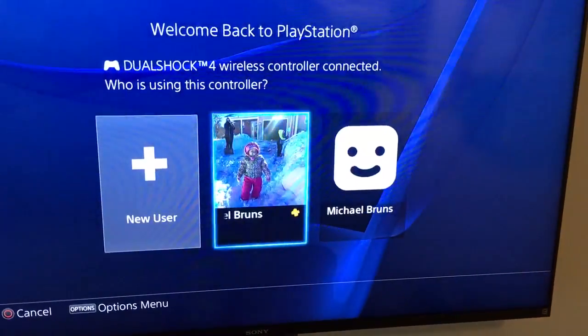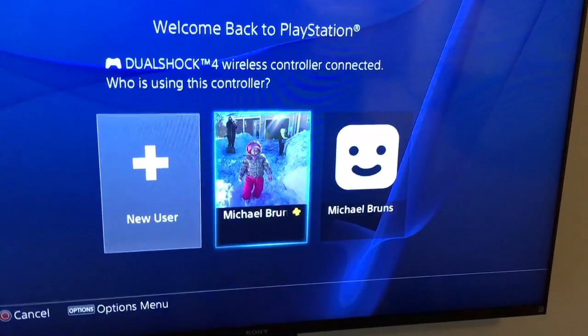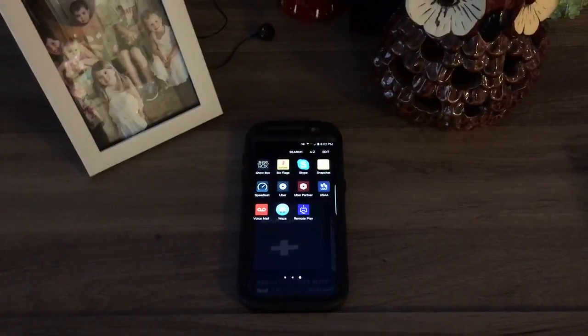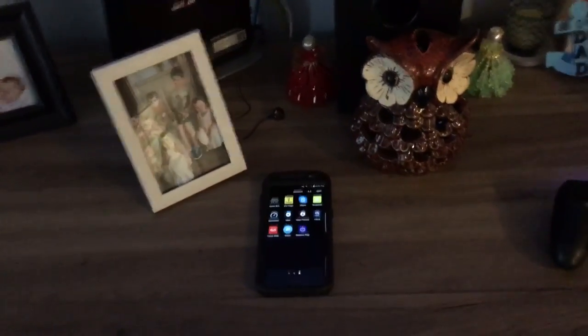I'm going to show you guys a quick workaround to get remote play working on your Galaxy device — like an S7 Edge — without the need of an OTG cable, because it does not work.